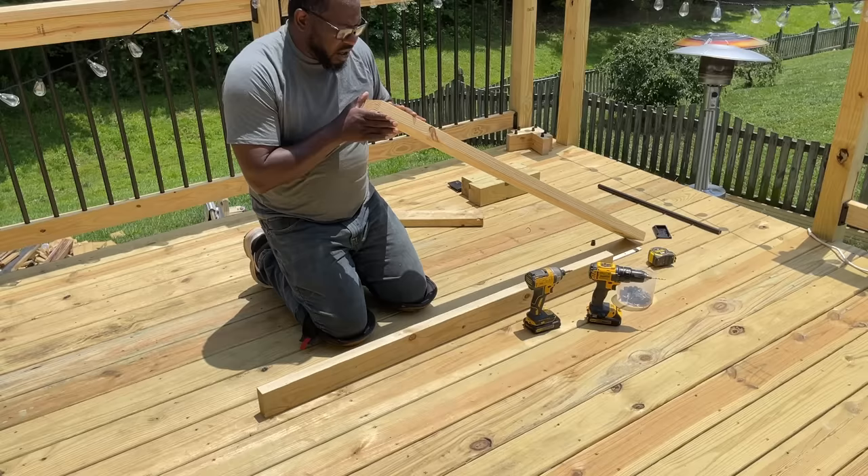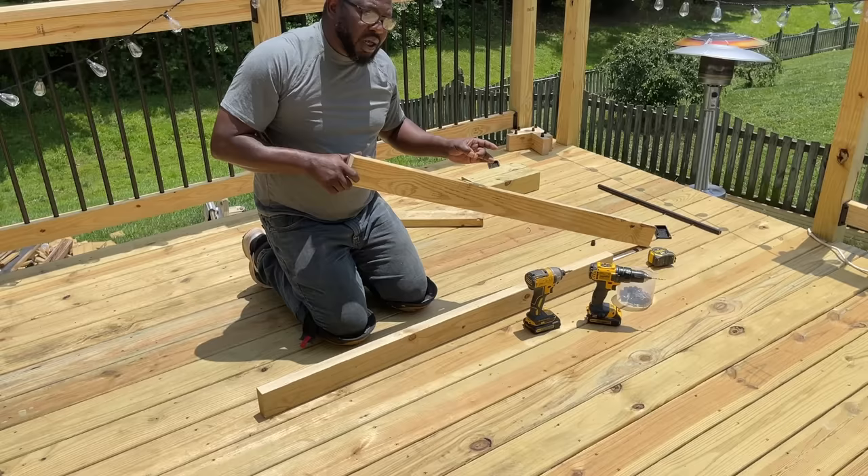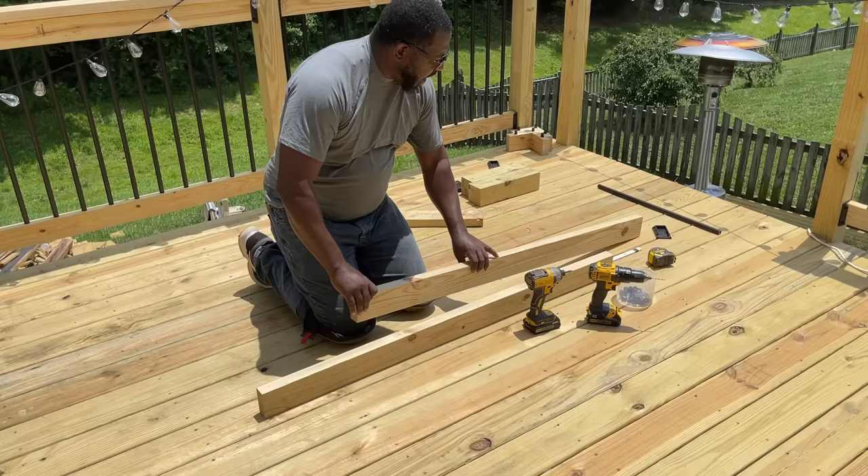First thing you want to do is crown your wood. You look down, and if it's bowing up, that's the side you want up. You don't want it dipping down, because over time it'll keep dipping and your connections will come loose. So always crown your wood.